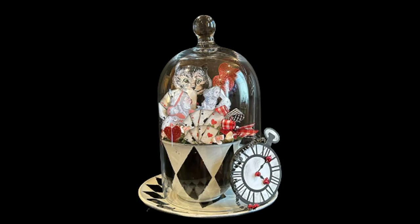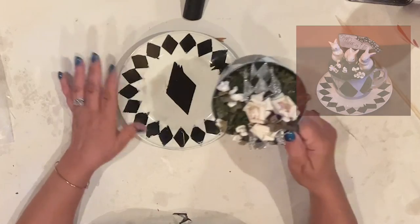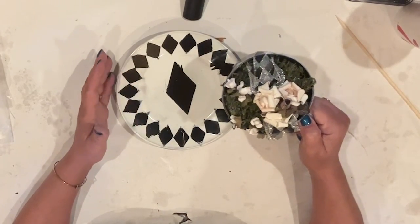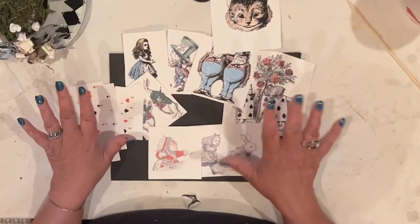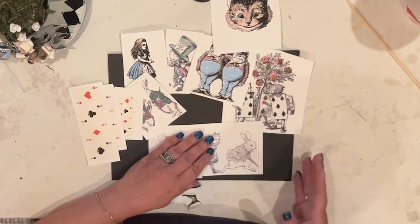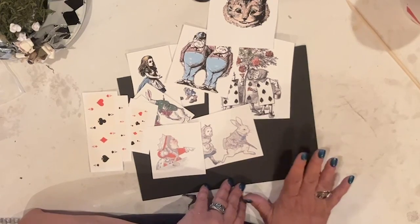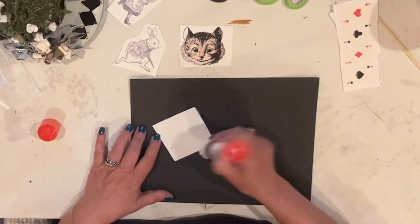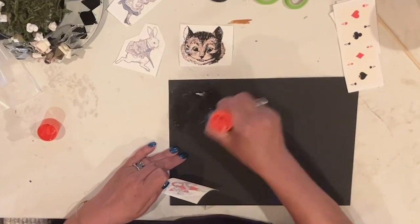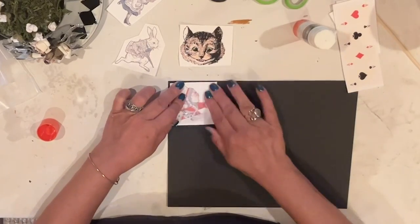My next project is another quick one. I made this teacup at Easter — I'll link the video in case you want to see how I painted it — and I'm going to reuse it by adding some character prints. I Googled Alice in Wonderland images, sized them in Photoshop, and printed them on cardstock. Printing up characters on paper is such an easy way to put together an assemblage that really has a big impact, and it costs very little and doesn't take much effort.